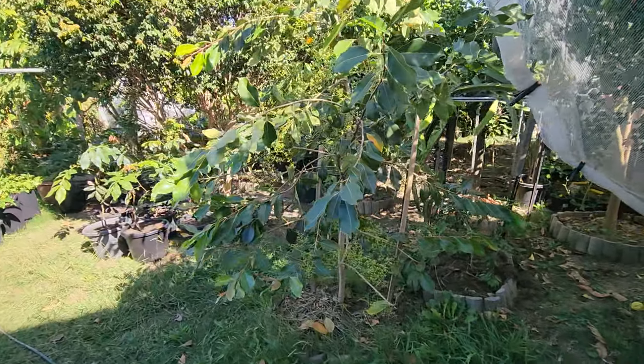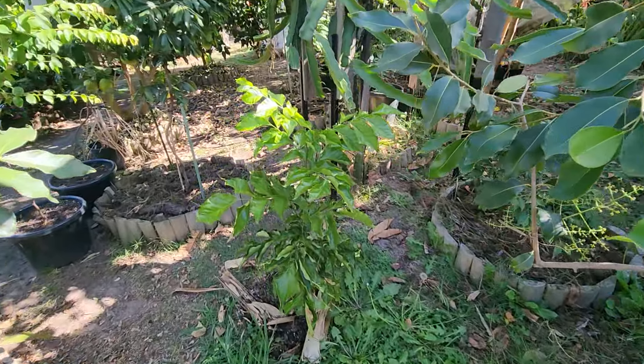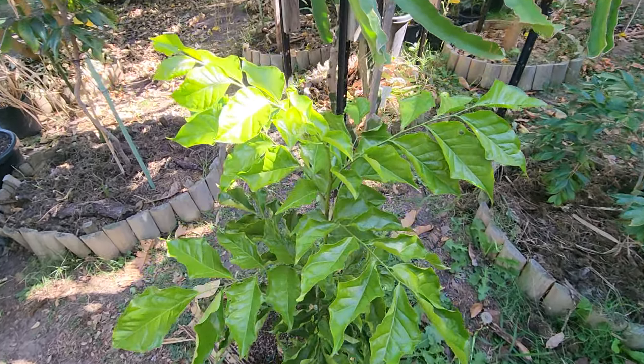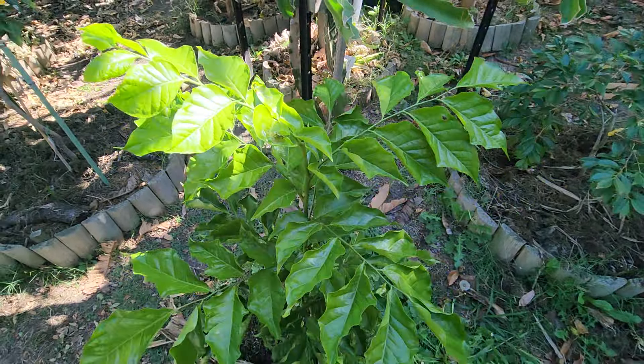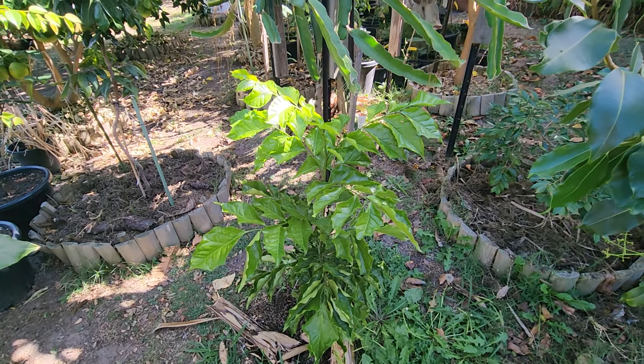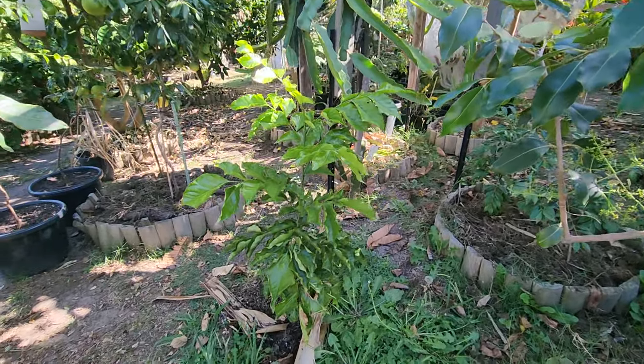And finally, I have this Wampee that's been in the ground for only two months. I planted this at the end of summer and it's already one meter. I grew this one from seed — it's not from Daileys, it's seed grown.